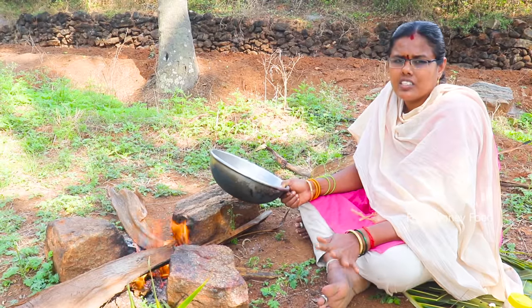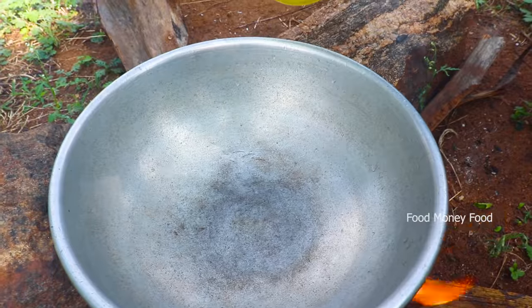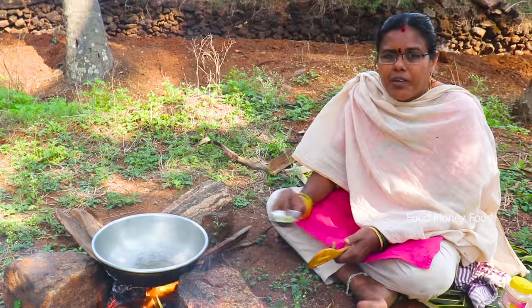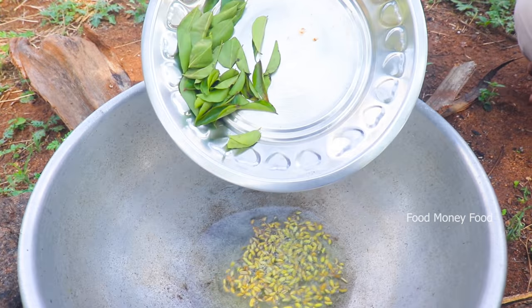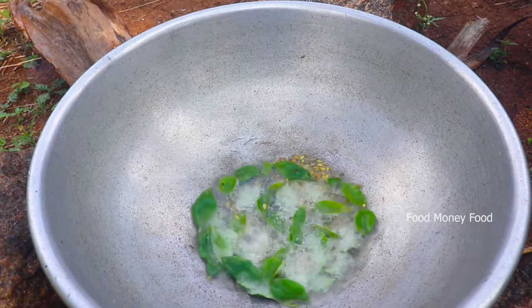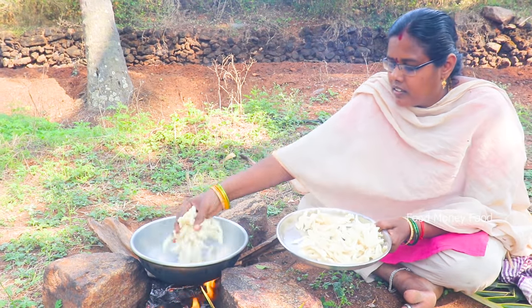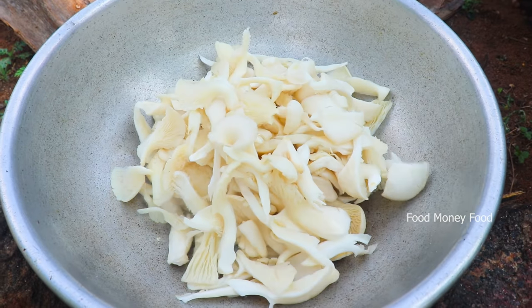I will cook the masala. The masala is filled with the masala. I will make the masala as well. I will cook some salt. A soup. I will make the masala. You will cook some kale in the end. I will cook some kale as well. It will be good to eat.